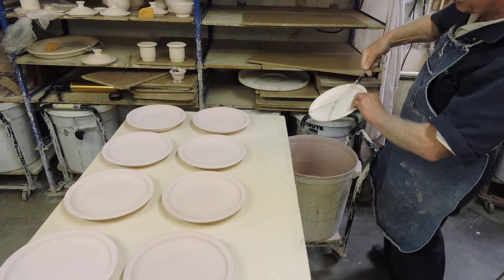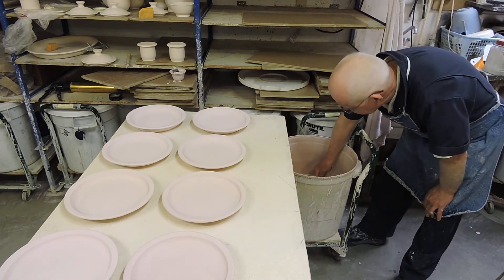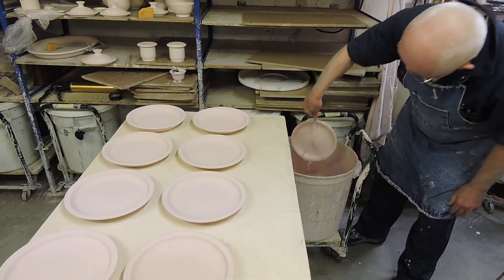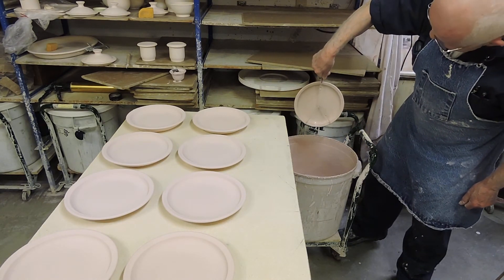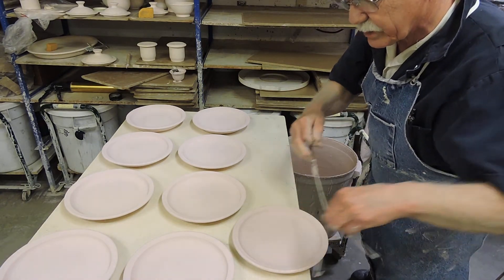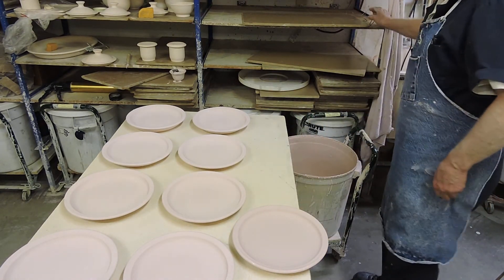And this works just as well for a large plate. This will handle a plate up to about 12 inches easily. It's easy on the hand, it doesn't hurt at all. And look at how much quicker that is than any other method that you could come up with.